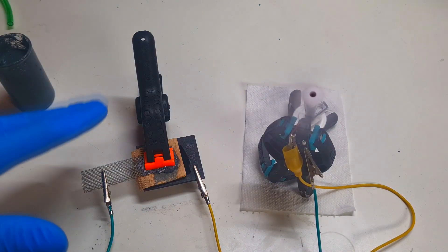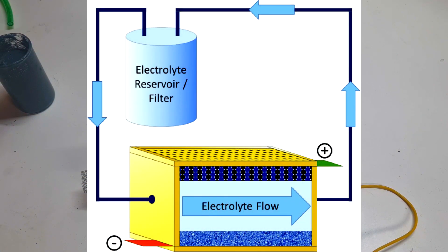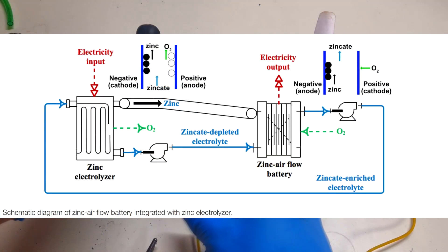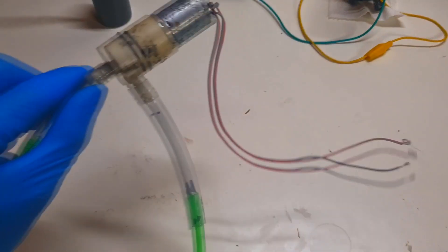But I don't like the cell design like this one, because I want to have a cell with a flow-type design. So I will disconnect this cell from the motor, and now I will make a cell with a flow system so that I will be able to replace the zinc gel electrolyte with a pump.